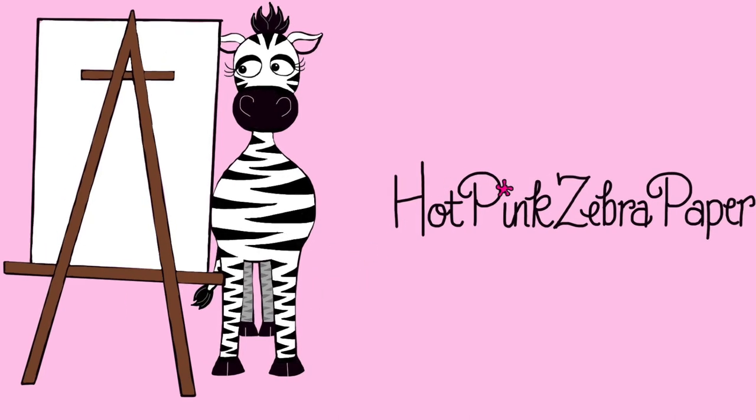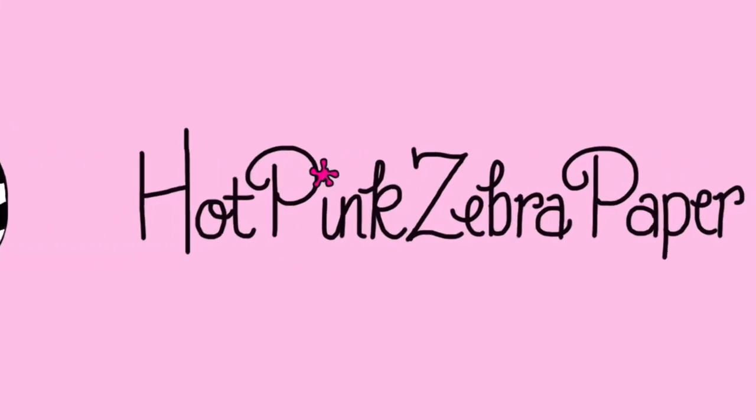Mandarin Goby Inside a Polish Bottle Acrylic Painting Tutorial by Hot Pink Zebra Paper. In today's video I'm going to be showing you another one of my Polish Bottle and Fish paintings, and there's also going to be a giveaway involved as well as a little announcement.